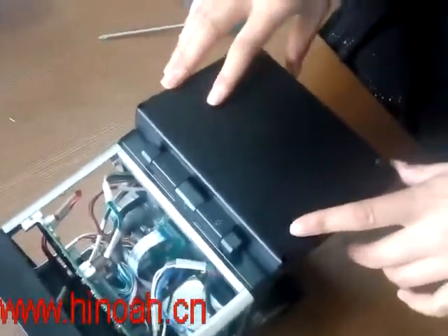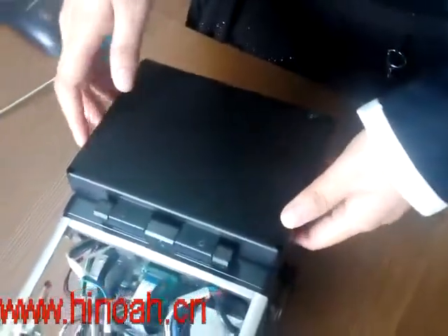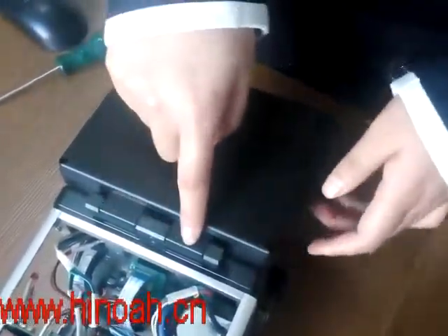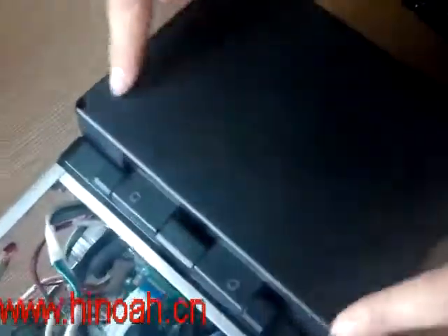If you need to change a new screen, first of all we need to untie the screws — one, two, three, four, five, six. Six screws in total.